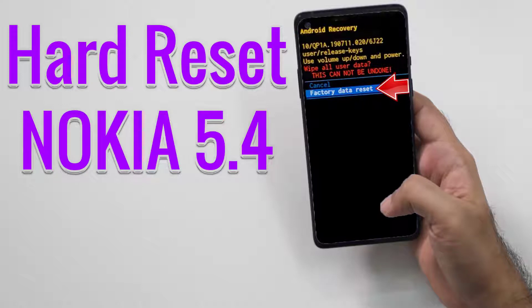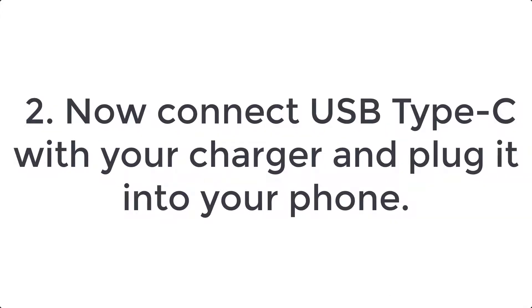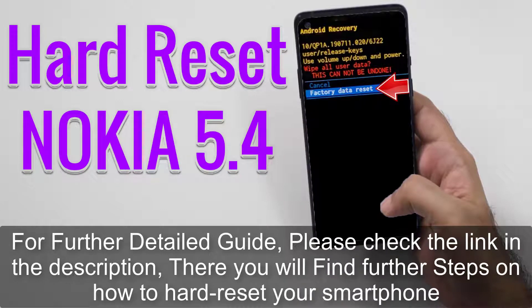How to hard reset Nokia 5.4. Step one: turn off your smartphone with the power button. Step two: connect USB Type-C with your charger and plug it into your phone. Step three: press and hold volume up plus power key for a few moments.